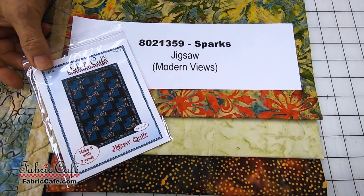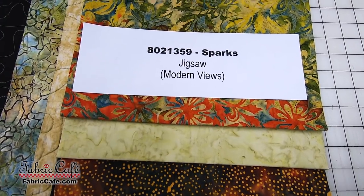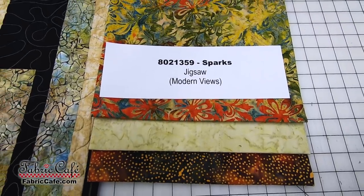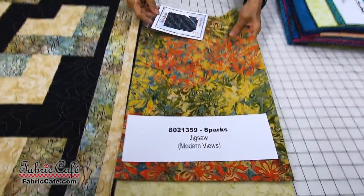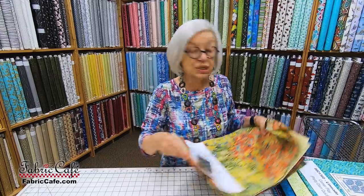If you want, you can take one free pattern with every kit, or you can skip that and buy three kits and get the book Modern Views, which has the Jigsaw pattern in there. Remember, every one of our quilts can be made with three one-yard cuts of fabric, which means any pattern and any three-yard quilt bundle will work together.